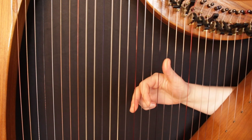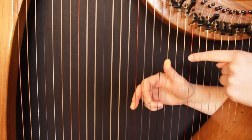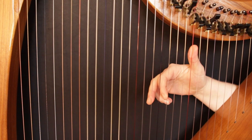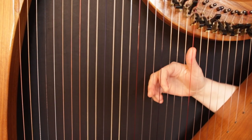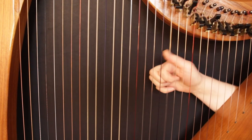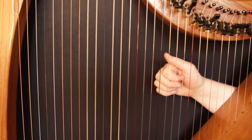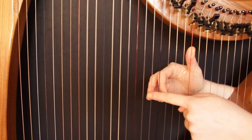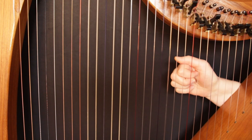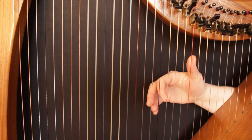Looking at our C triad again, you get the first inversion by taking the note at the bottom of your triad and playing it in the octave above. So get rid of the bottom note C and add it on top — now our notes are E, G, C, which we play with fingers 3, thumb, 1. To get the second inversion, we take the note from the bottom of the first inversion, the E, and play it in the octave above. So the notes become G, C, E, played with fingers 3, thumb, 1.